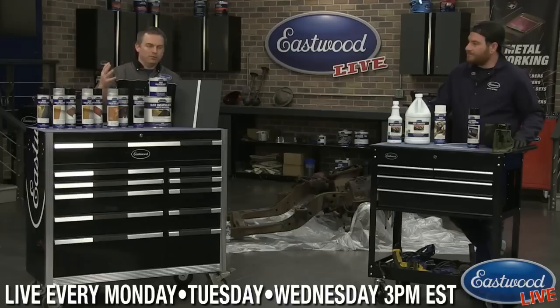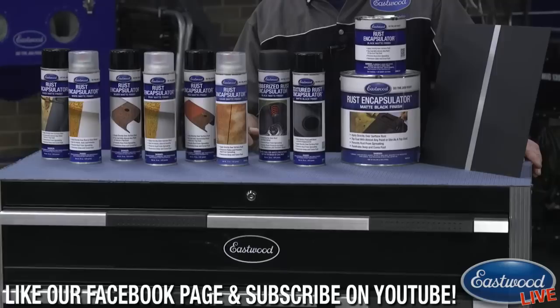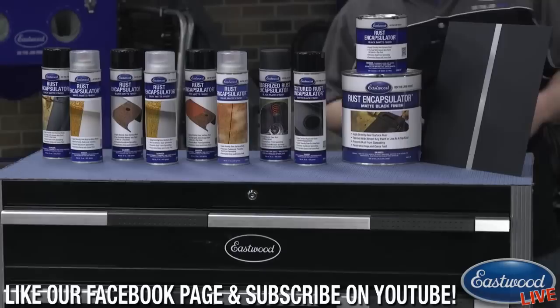With a regular undercoating you have to be careful that it doesn't trap in the moisture or the rust and blister back through, causing even more problems. The rubberized version gives you that flexibility plus all the benefits of rubberized undercoating, and it actually survived 1,000 hours of salt spray chamber testing, so it's a really good product.